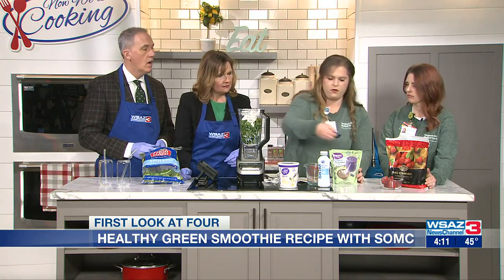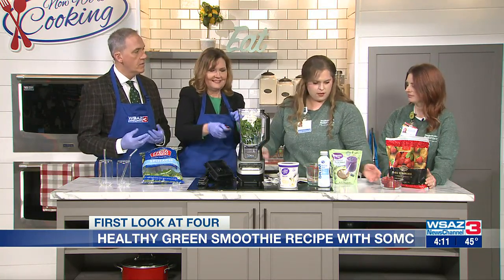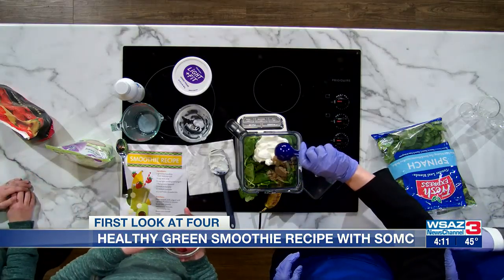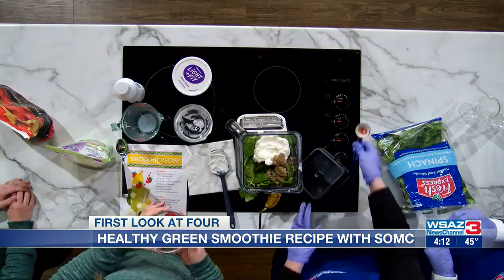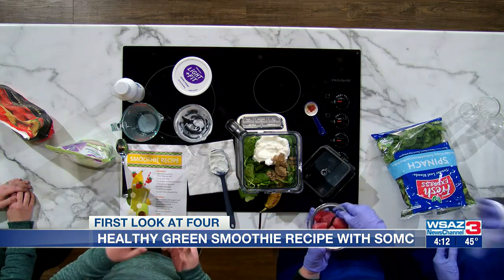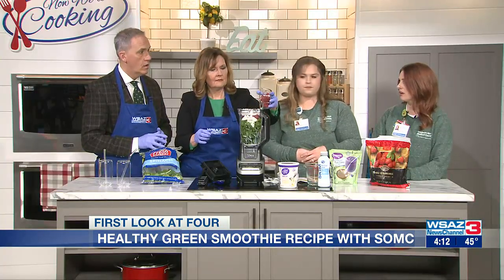We have a tablespoon of ground flaxseed. Talk about the importance of flaxseed for the diet and for the gut. Flaxseed has fiber as well as some healthy fats in it, so it's a really well-rounded thing to have in your smoothie. And it's not going to really change the taste at all — you can't even tell it's in there. Whatever you add it to, it just blends right in.